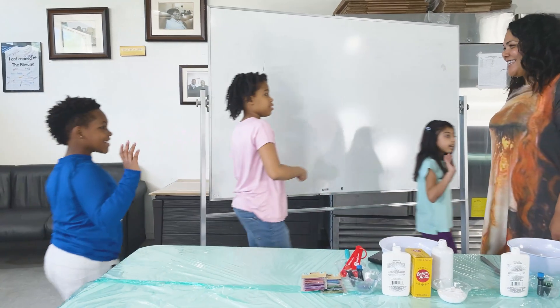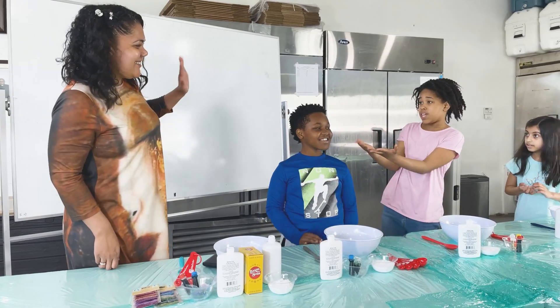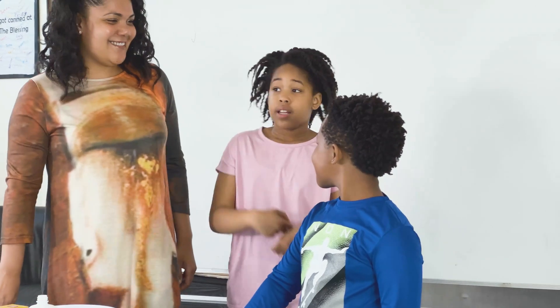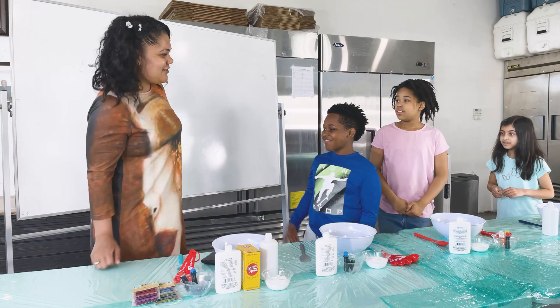Hello. Sienna said that you ladies and gentlemen were stopping by today. Hi Ria, this is Lillian and Robby. Hi. Lillian, Robby, this is Ria — slime maker extraordinaire. Nice to meet you. Nice to meet you too.